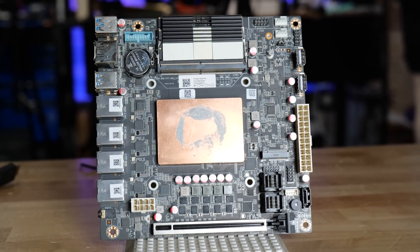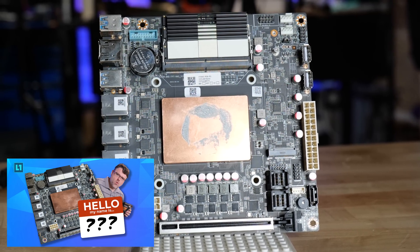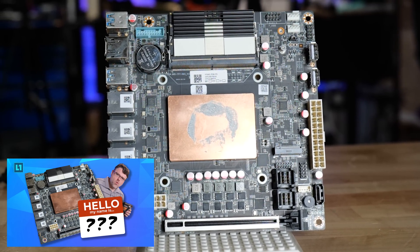If you want to go off script with Zen 4, check out the custom motherboard I ordered from AliExpress. I did a different video on that — built my own NAS, 3D printed. That's right up there, because Steve did that.